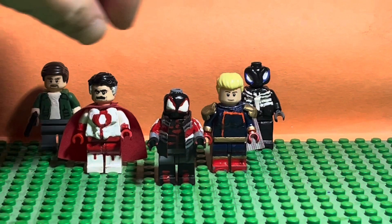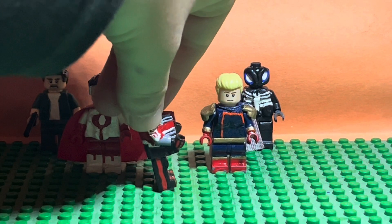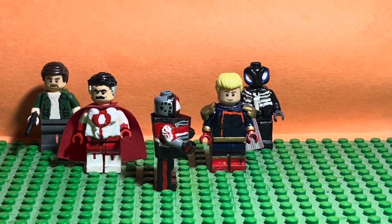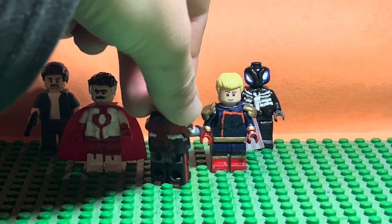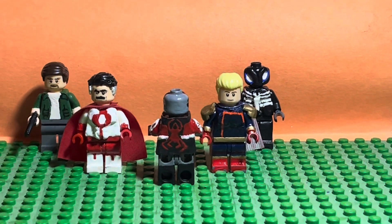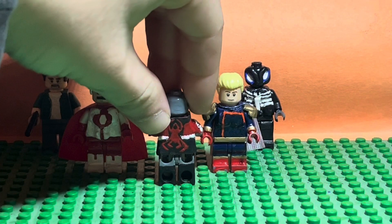And here it is. Starting off with the mask — the mask is gray on the back, and black, white, and red on the front. On the sides, those are basically his headphones, with silver and black for the headphones.